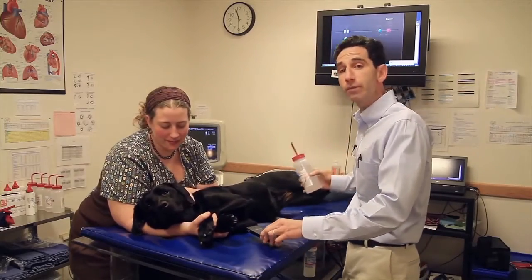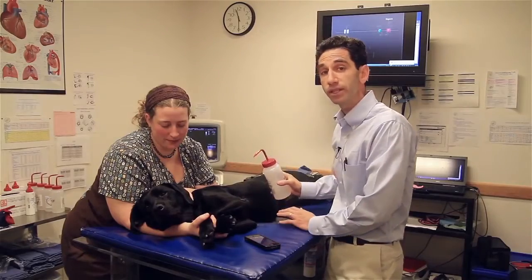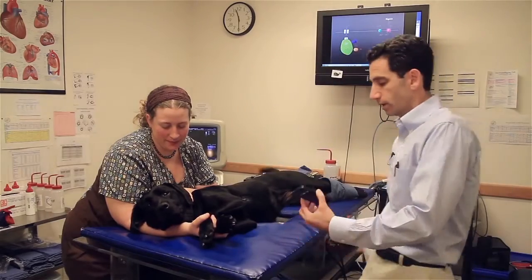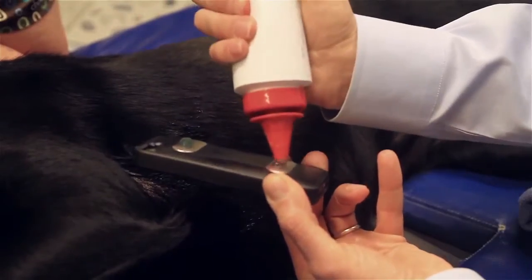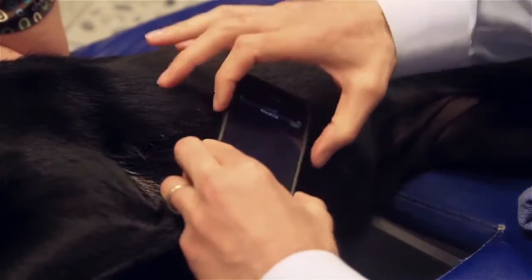What I like to do for the animals is wet their fur with a little alcohol, so no shaving is necessary in the majority of cases. In addition, I apply some gel on the two electrode strips that are on the phone.